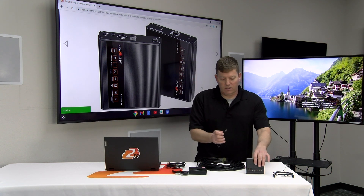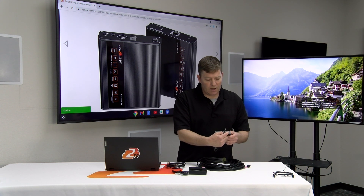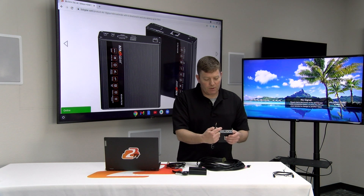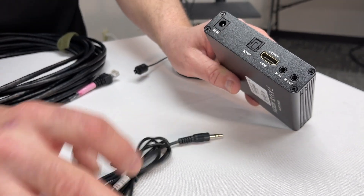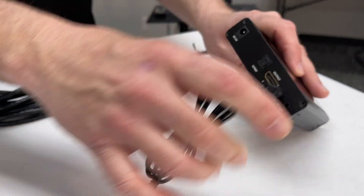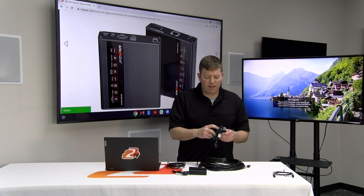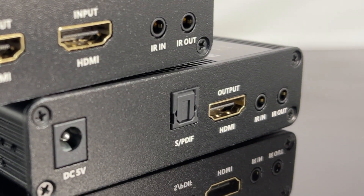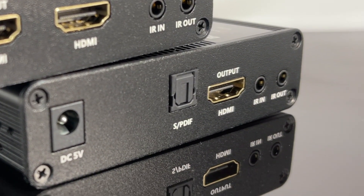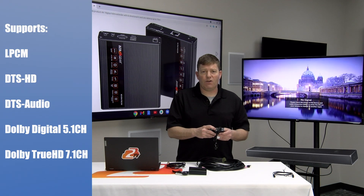I'm going to connect my IR in to our receiver. You'll notice the same setup here — also an HDMI output and SPDIF. This IR in connects on the receiver side, again where the monitor is. On this RX unit you'll notice a SPDIF port. A lot of people have sound bars or Sonos systems located at the display, and this is going to provide audio for those devices.